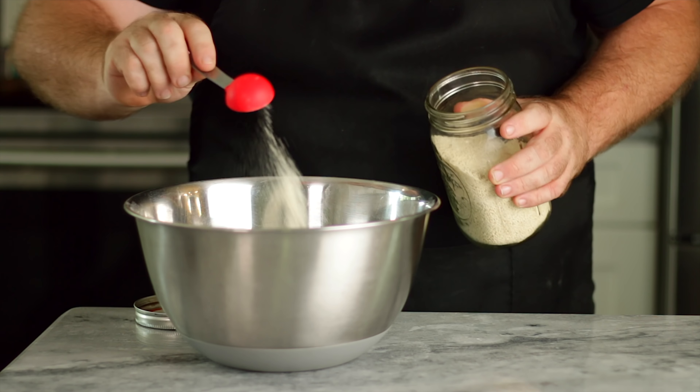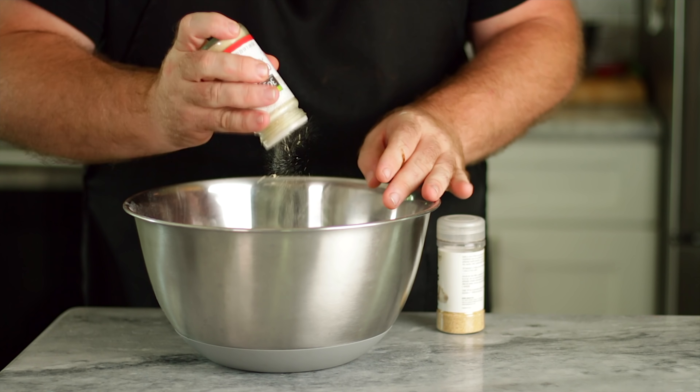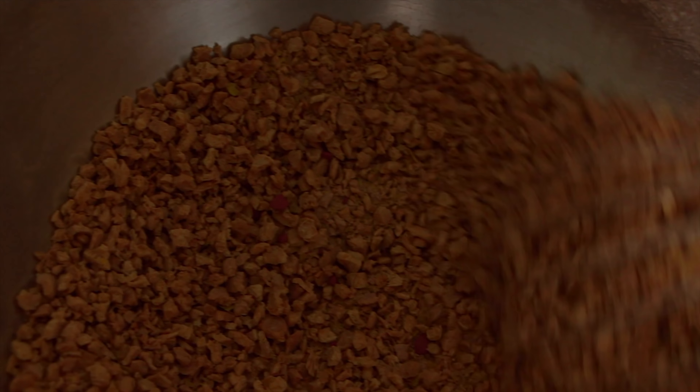Tablespoon of mushroom powder, teaspoon of beetroot powder, teaspoon and a half of cocoa powder, half teaspoon onion powder, same with garlic powder, and a quarter cup of nutritional yeast. Now we're just going to give this a quick mix and make sure all the ingredients are really nicely combined — mixed well together — because it's going to be really important when we add the liquid. We want to make sure it's a pretty even dispersion of ingredients.